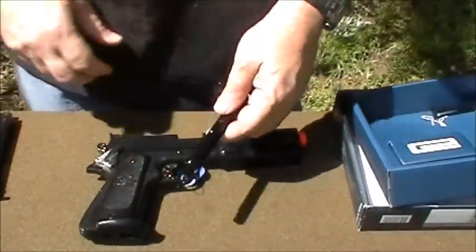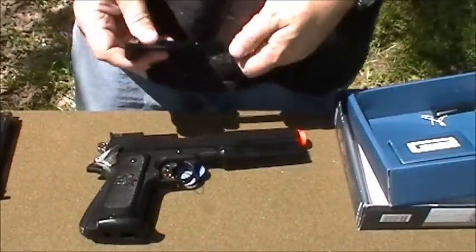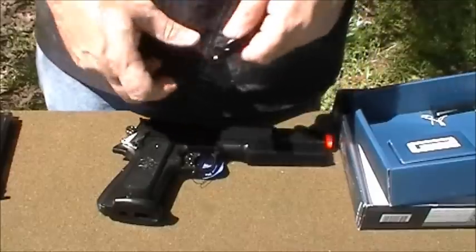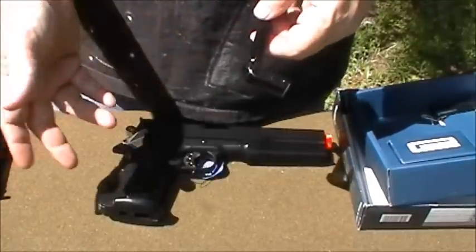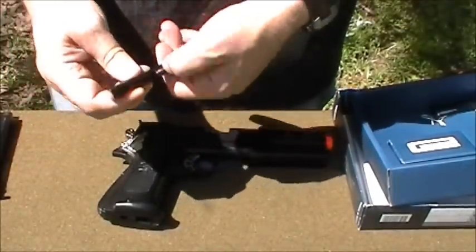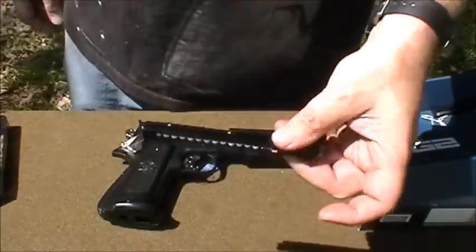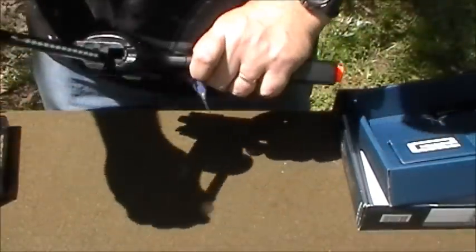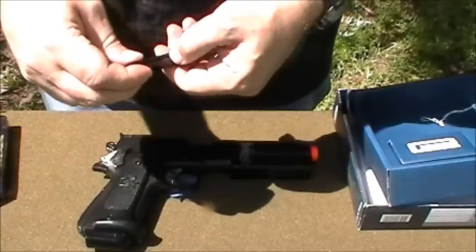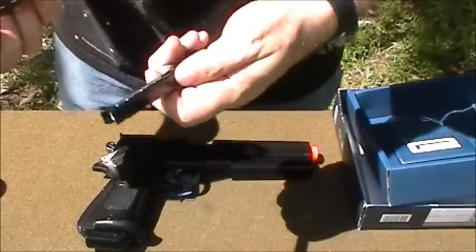Now let's load some magazines with BBs. When you put your magazines into the gun, don't be gentle — don't slowly slide it in. I did that earlier and all the BBs came spraying out of the magazine, kind of like when you pull an AEG magazine out and BBs fall out, except the whole magazine emptied. I'm holding the follower down with my finger while I use a speed loader straight into the top. Fully loaded — that's one. Let's put that in. Second one — this one feels plastic, remember the other one was metal. Straight in.